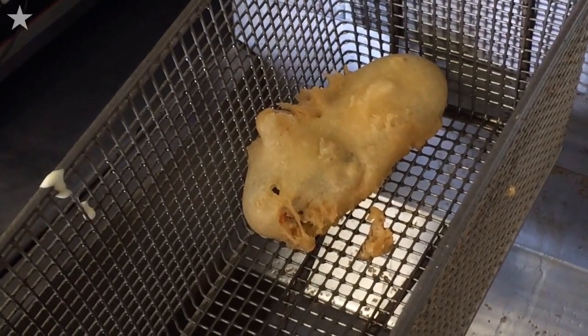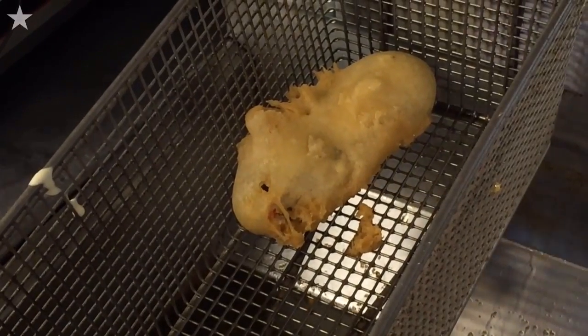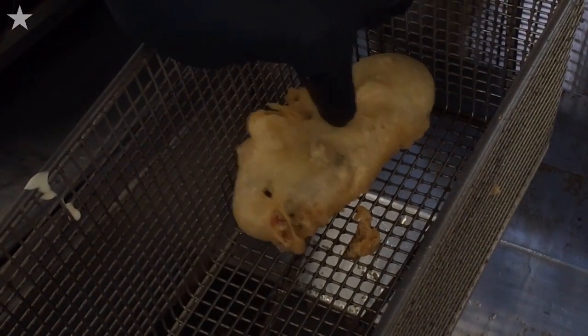That goes for about two minutes in a 350 degree fryer to get it golden brown, delicious, and crispy on the outside.